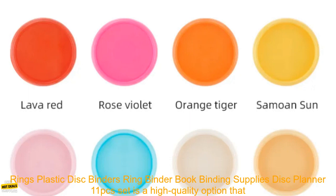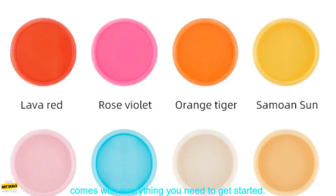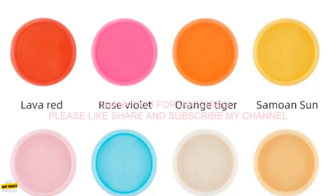This 32mm Mushroom Hole Binding Clasp Notebook Disc Rings Plastic Disc Binders Ring Binder Book Binding Supplies Disc Planner 11 PC Set is a high-quality option that comes with everything you need to get started.